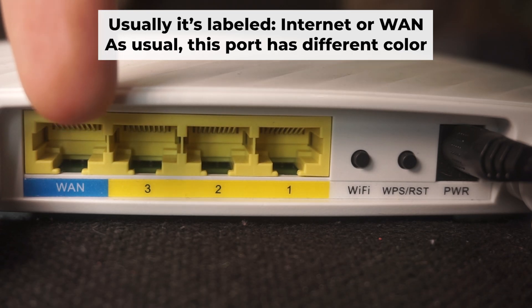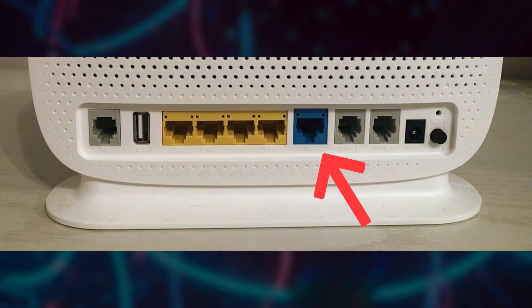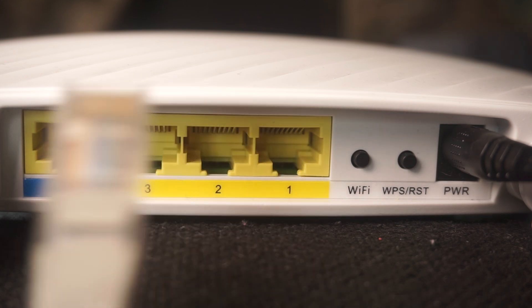Next, connect the cable from your broadband provider or from your modem to a special internet port. This port usually has a different color and is labeled as WAN. Each cable should be inserted until it clicks.